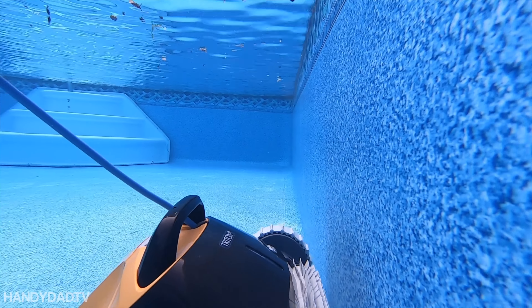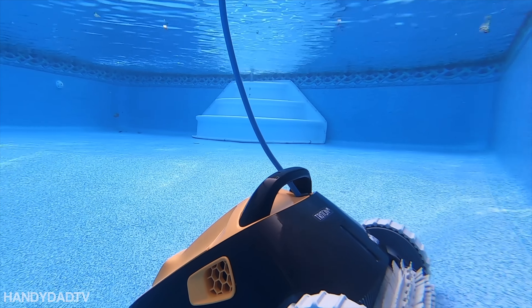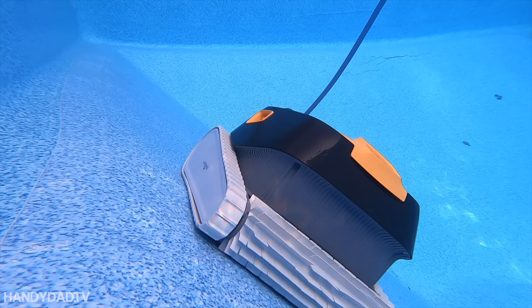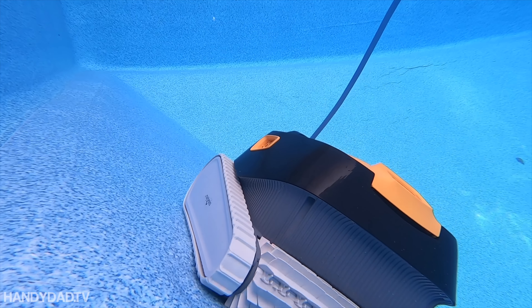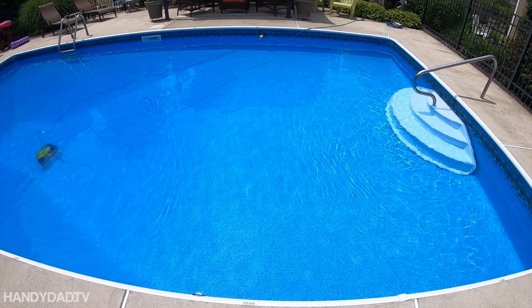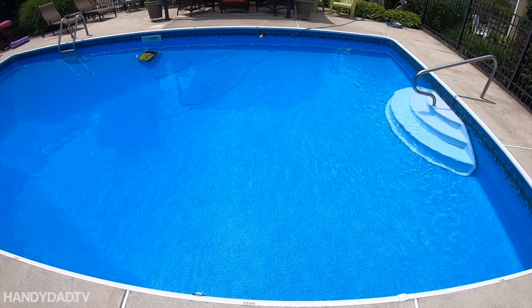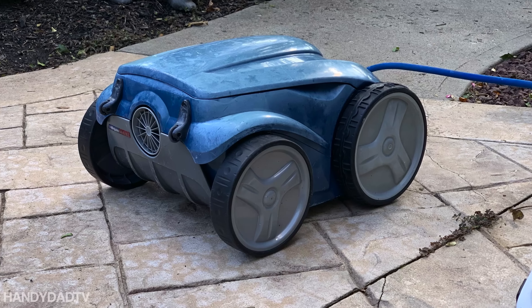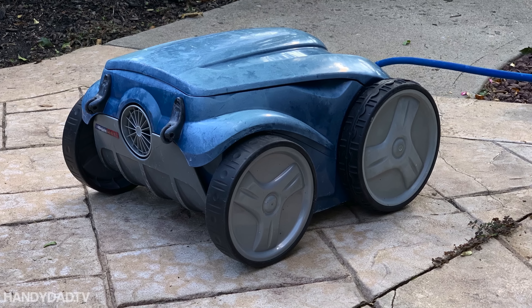The Triton has spinning brushes in the front and the back, and it's hard to tell in the video, but the front brush turns twice as fast as the back for extra scrubbing. Since the water is ejected out of the top, it can clean going forwards or backwards. The Polaris exhausted water out the back, so it could only vacuum going forward.